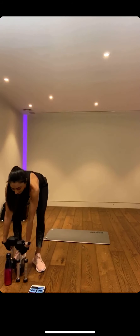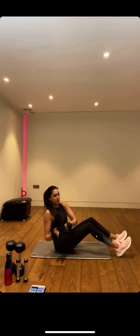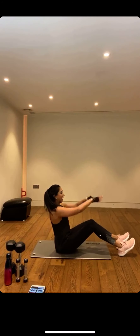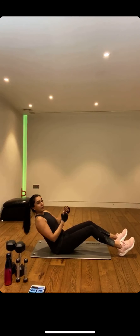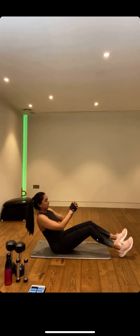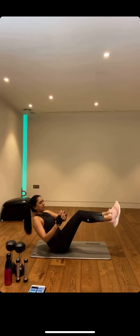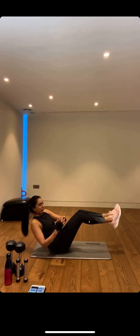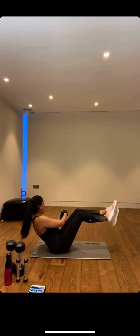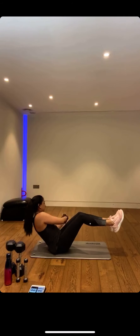We're going down to the mat — going to correct some of these Russian twists. We are not just hanging out, having a chat, twisting round. Arms straight, shoulders back, bring those fingertips to the knees. Core should be on fire now. Then you're going to twist — gaze just follows those hands. Come on, twist it — really effective exercise when done properly. Can you feel those obliques and deep core muscles burning up?